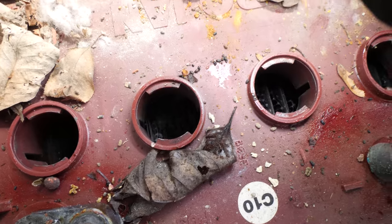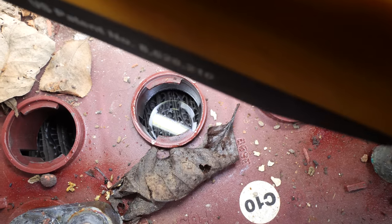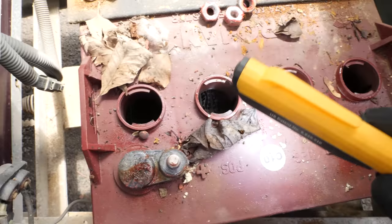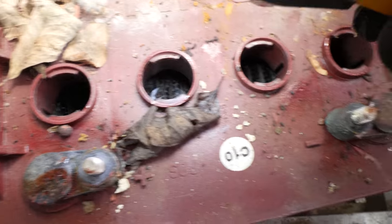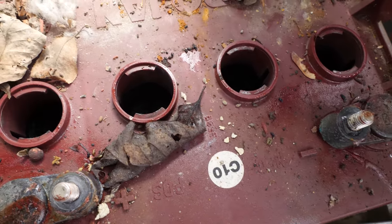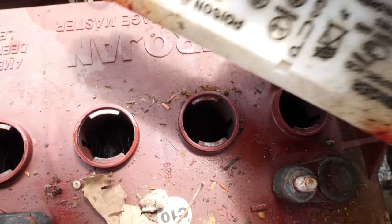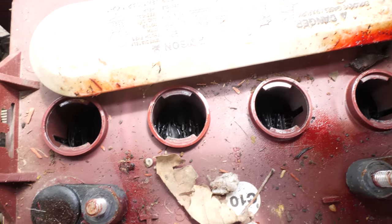You can see the reflection of my light on the surface of the water in the good cell. But if I do the same thing over here, there's no reflection — so the water level in these three cells is way below where it should be. This one here is actually a little low, but the plates are still covered, so technically that battery is shot as well. It's the same for every single cell in this battery.